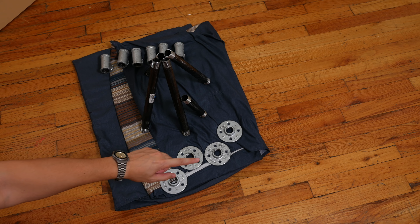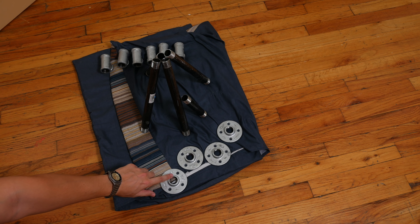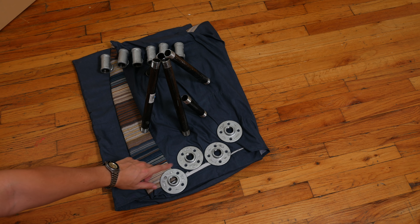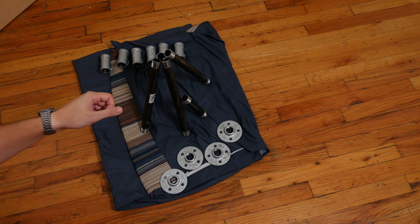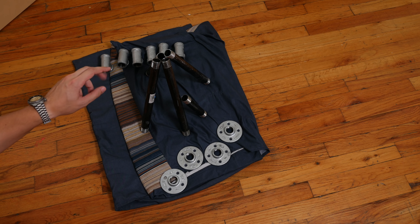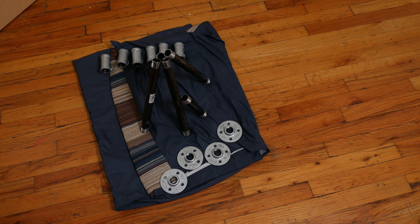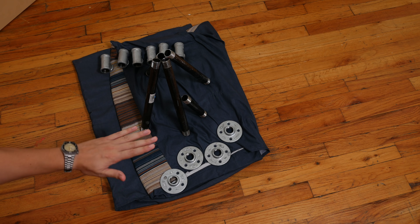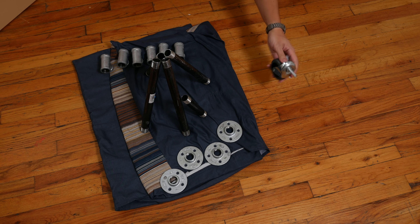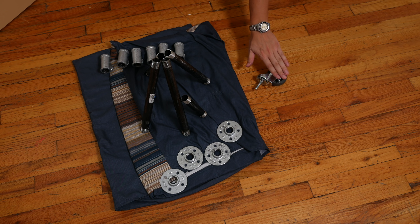Up front we have our four floor flanges — this is how we'll be connecting our legs to the tabletop. The thread diameter is three-quarters of an inch, clearly indicated on the flanges themselves. Our plumber's tee frame uses 12-inch long black plumber pipes, which make up the total width of our base. In front of that are six tees, which connect all of our joints. We also have a smaller six-inch black plumber's pipe that connects to a pair of casters on either end, allowing us to move the table across the space.